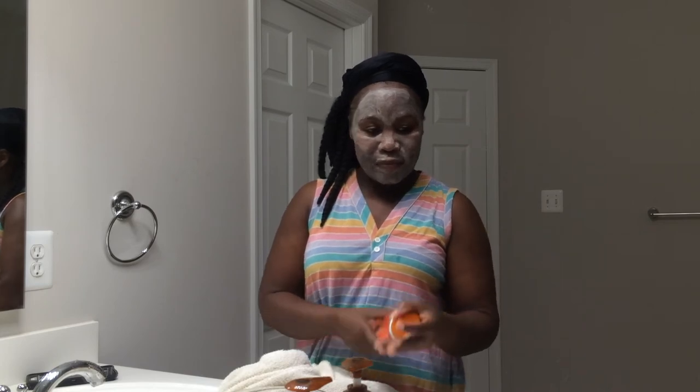I let the mask sit for about 10 to 15 minutes, then I come back and remove it. I get my washcloth really wet with warm water and put it over my face, letting it sit there to loosen up the mask before I wipe it off. At this point the face feels nice and tight.